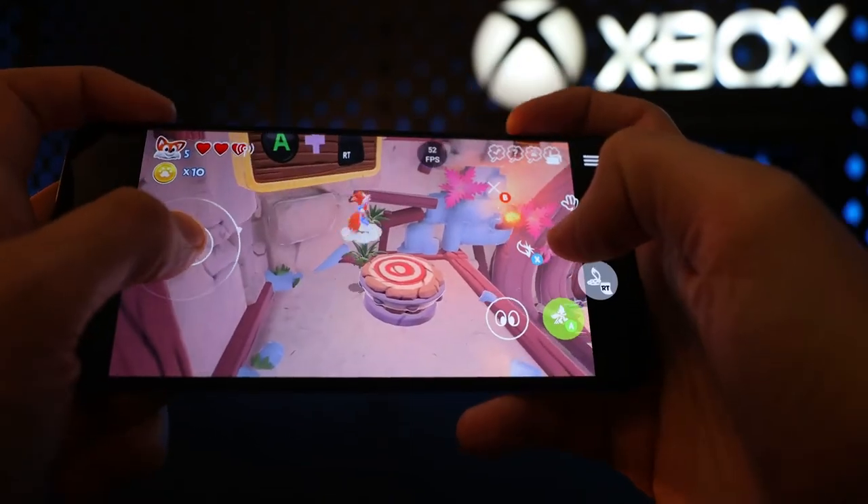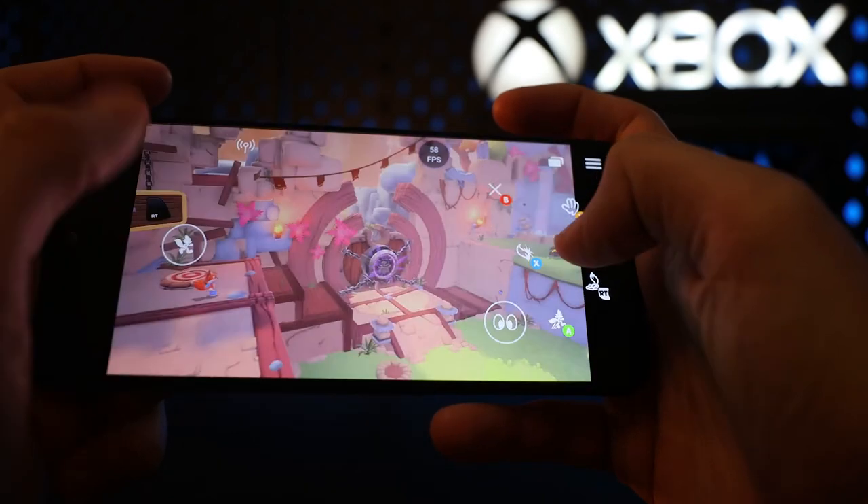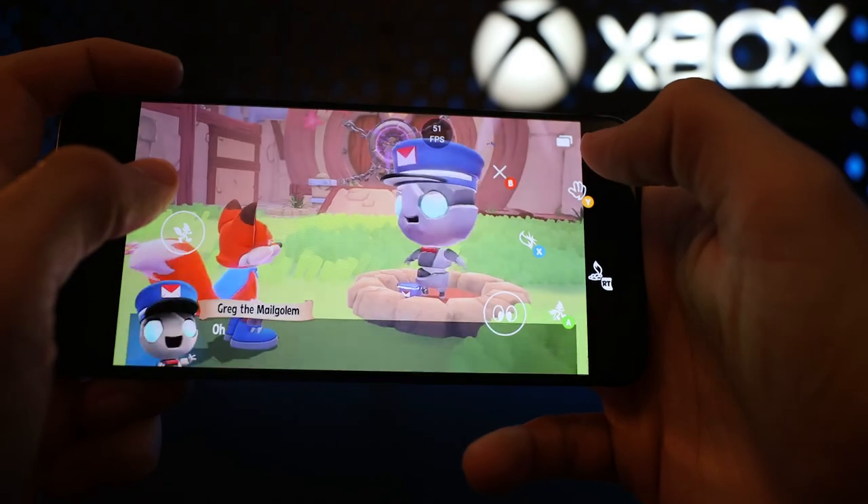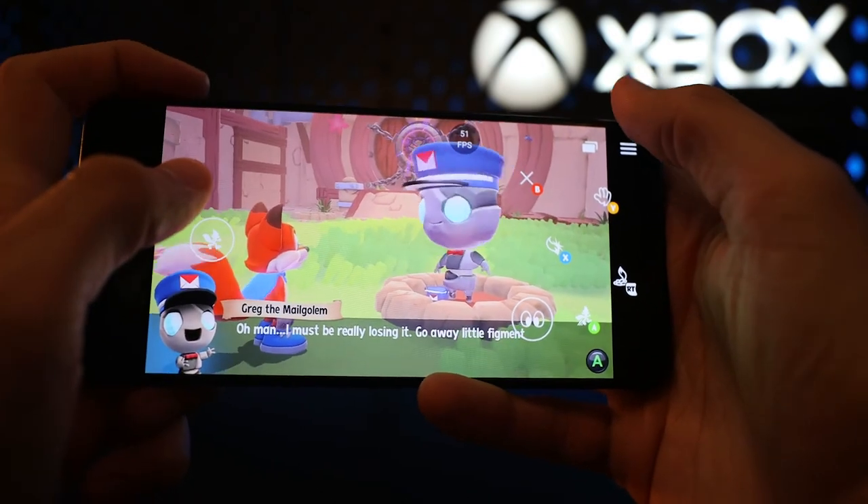One of my biggest complaints with this phone is how they went with a single speaker instead of a more immersive dual speaker setup. My other issue with it is its location when you're trying to play a game.